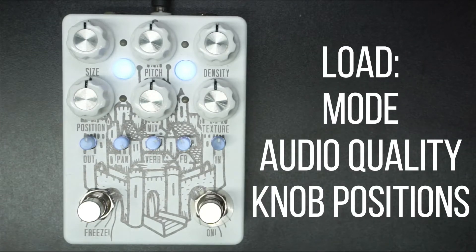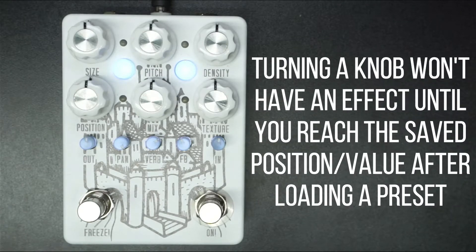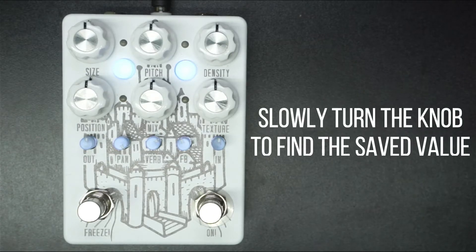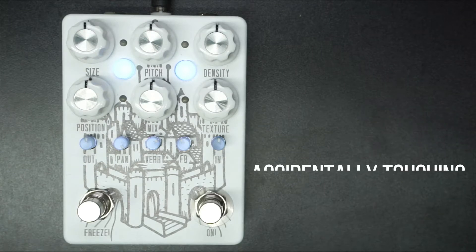Loading a preset loads the mode, audio quality, and knob positions that were saved. Turning the knobs will have no effect until you reach the position that the knob was saved at. This helps you remember saved knob positions since you slowly have to scrub to find where that position was, and doesn't accidentally ruin your preset by touching a knob unintentionally.